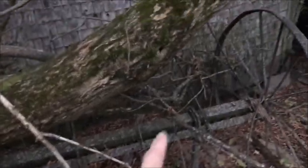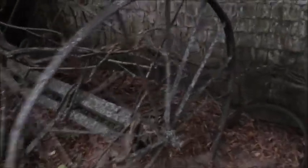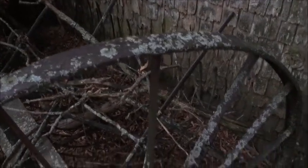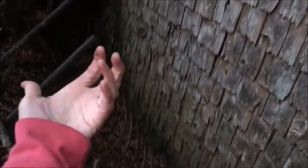It almost looks like an old hay rake — a thrasher maybe. Not sure what this is, but it's grown into the tree. I think it's upside down. There's the seat and these metal claws.